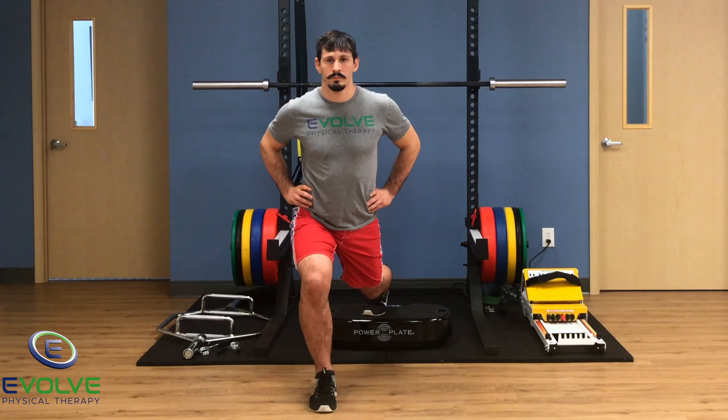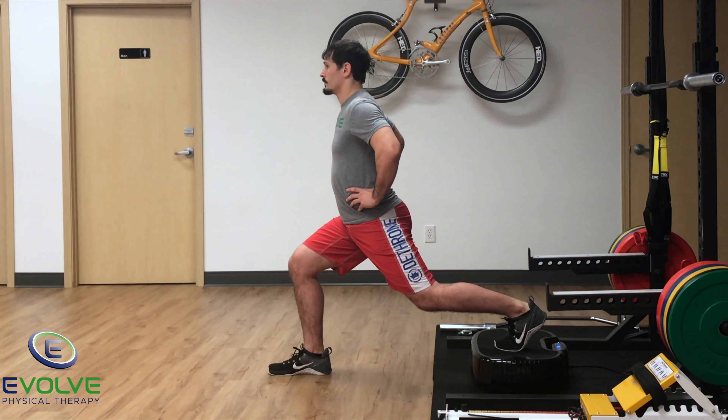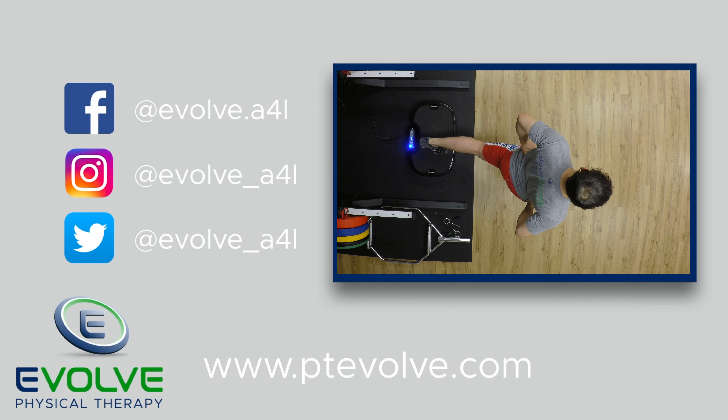The knee should not cave inwards. To maximize your recovery, you have to perform challenging exercises.